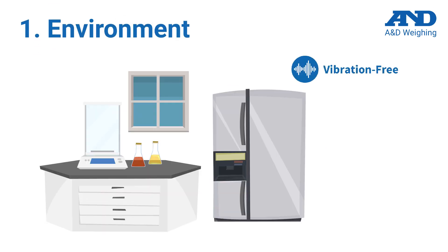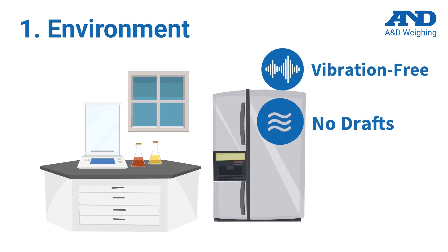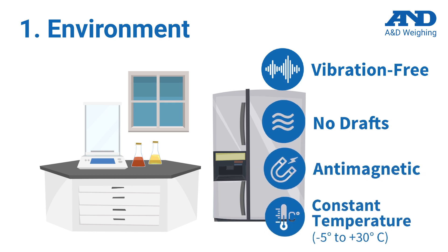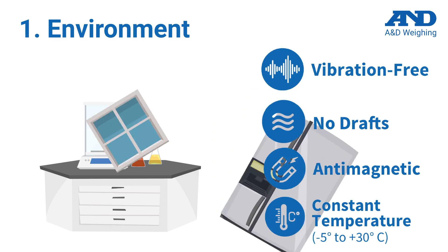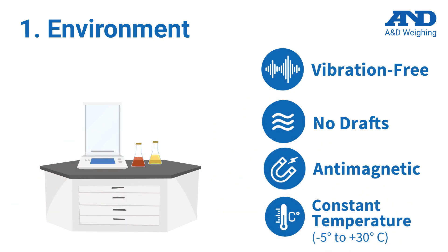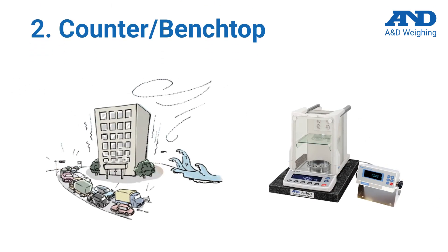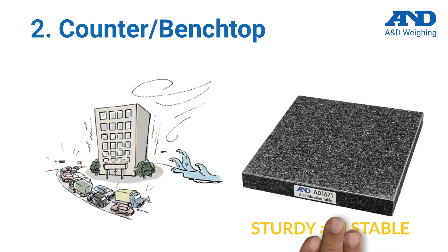The room should be vibration-free, with no drafts or electrostatic charges, and maintain a constant temperature. Weighing results vary widely when exposed to significant changes in room temperature. Be sure to stay away from windows and refrigerators. The weighing bench should be sturdy and stable.